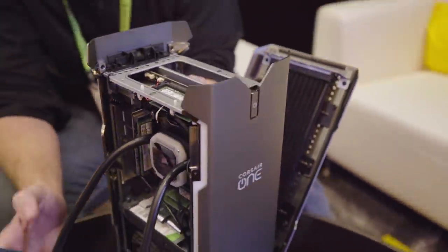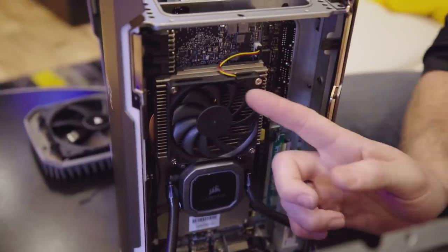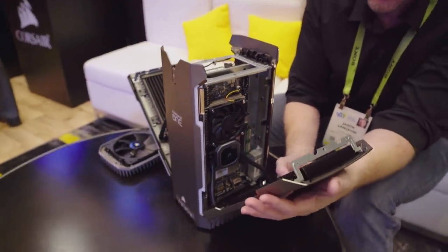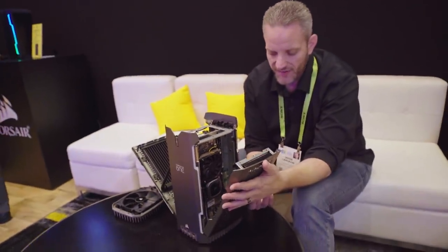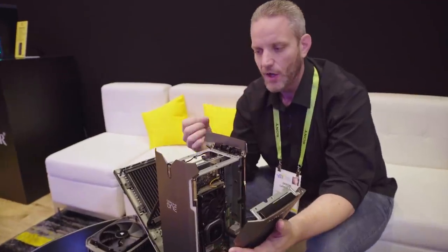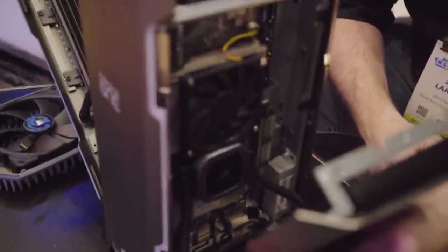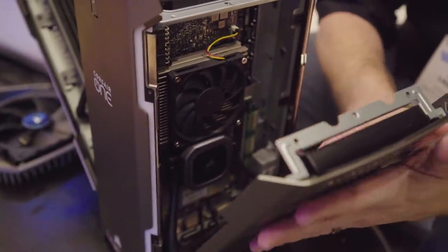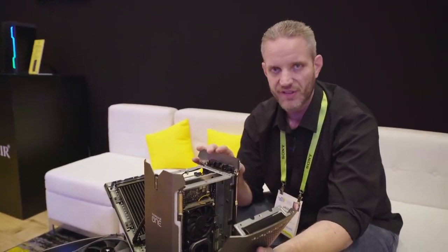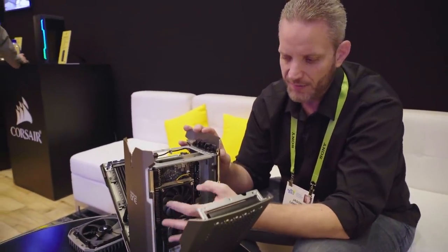On the GPU side of things, this is also running a 2080 Ti with another fairly proprietary cooler on it. Same type of AIO pump, but it also has a heat sink and a fan blowing down directly on the power delivery. The blocks, the cooler, the VRM — all of that is pretty specific to the graphics card.